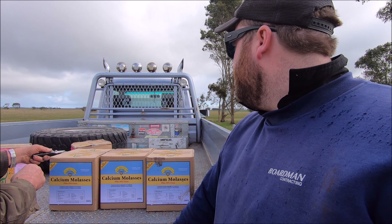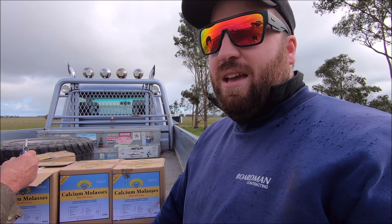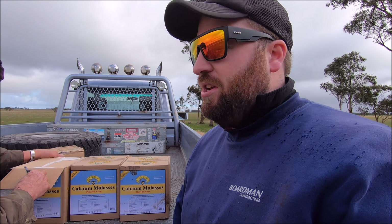G'day everybody on this wet and wild windy day down on the farm. It's another quiet one. Me and Dad are just doing a couple of odd jobs. We'll just bring out some salt blocks to the sheep at the moment, so I thought we'd do an explanation of what that's all about for people who are interested and don't know. I'm out of the wind at the moment just so it doesn't muffle the GoPro too much.